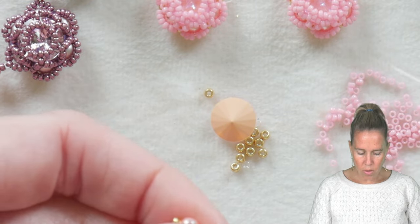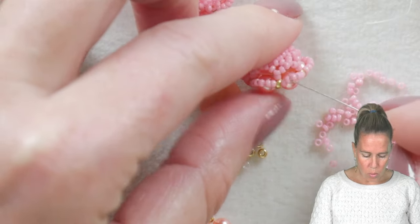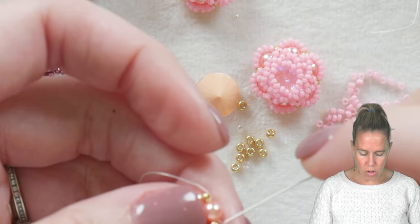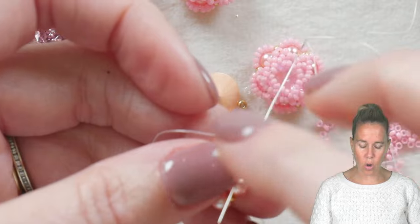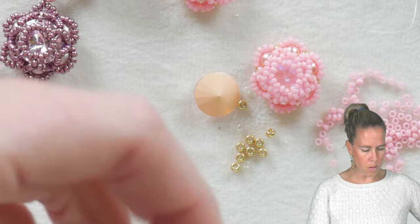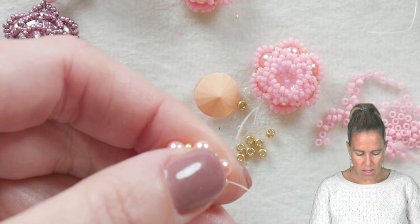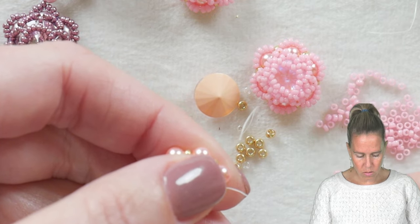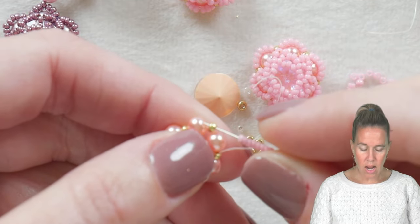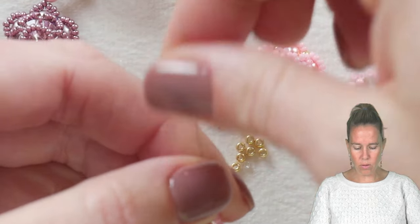Now we're going to do our flower petals going in towards the interior of the rose. To do so we are going to pick up a collection of seed beads. Coming out of the next 11/0, sew through that gold 11/0 seed bead, then add eight of your 15/0s — I have these in a pretty carnation pink color. Go over to the next 11/0 seed bead, skipping over the next pearl, and bring your thread and needle through.